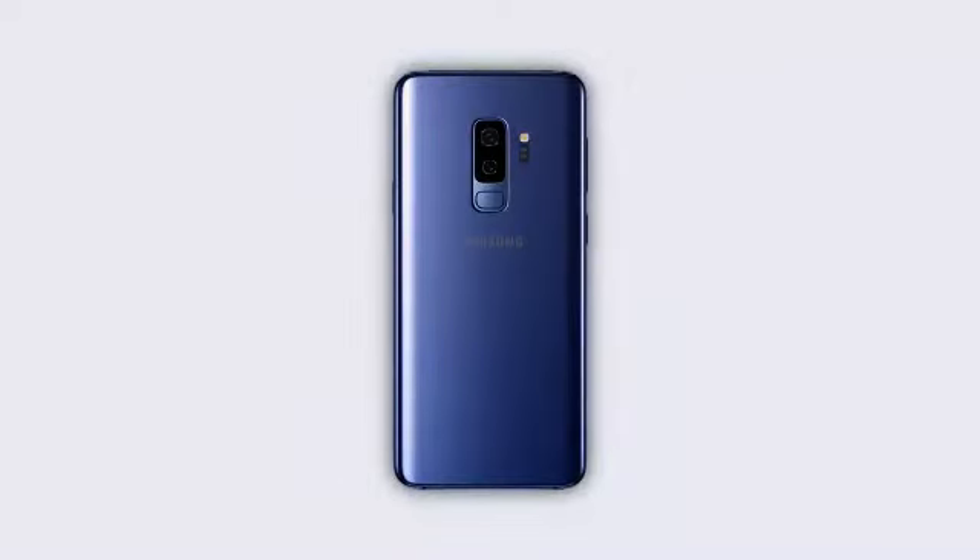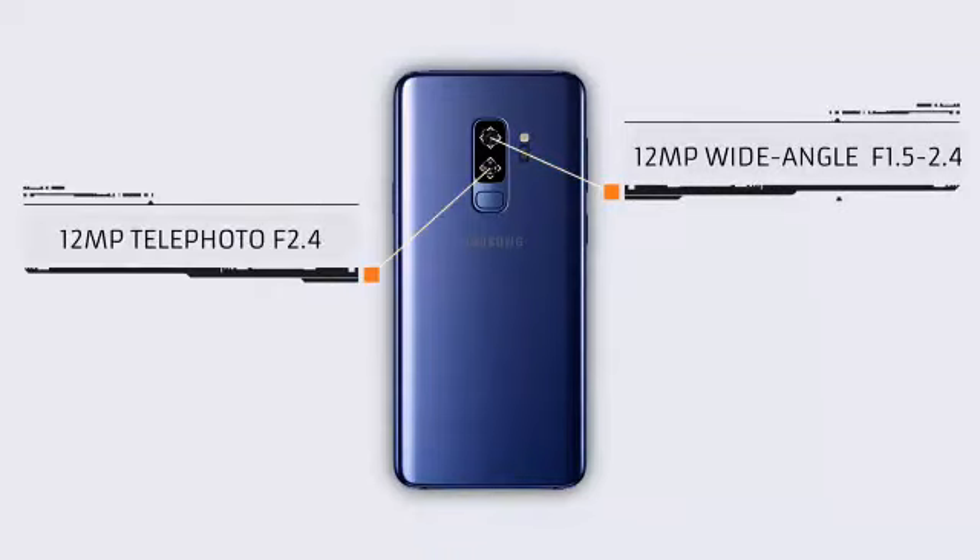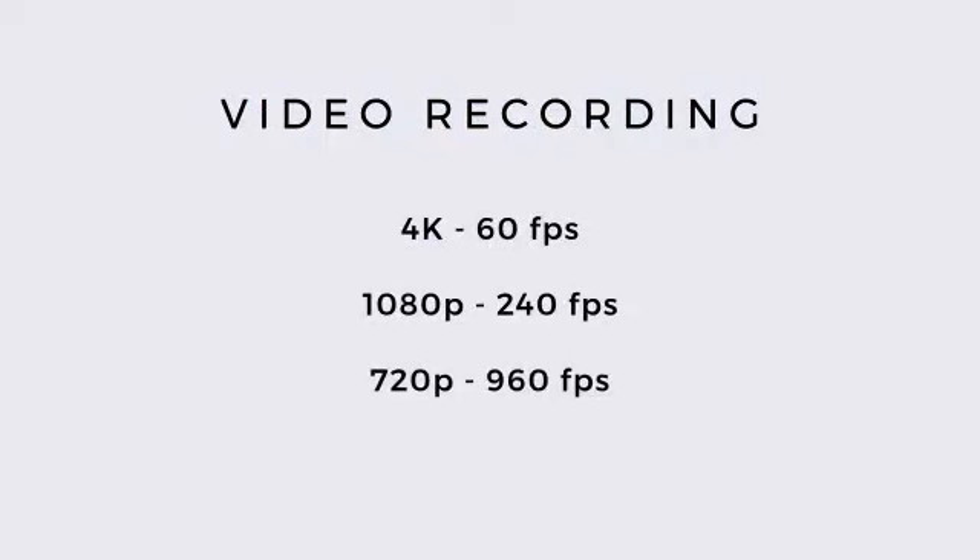S9 Plus में एक dual camera setup है, जैसा हमने Note 8 में देखा — 12 megapixel का wide angle lens और 12 megapixel का telephoto lens. S9 Plus के wide angle lens में S9 जैसा dual aperture है, जबके telephoto lens F2.4 aperture के साथ है. दोनों phones के cameras में optical image stabilization भी है, जहाँ S9 Plus में दोनों lens में dual optical image stabilization है. Video recording की बात करें तो S9 में 4K 60fps, 1080p 240fps, और Super Slow Mo 720p 960fps के video recording options हैं.